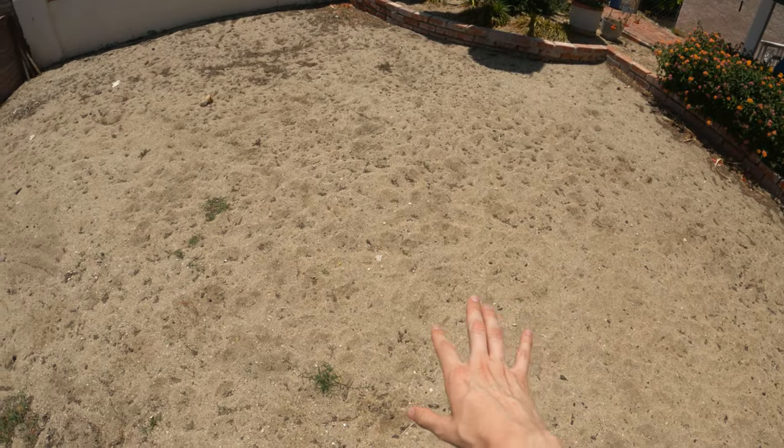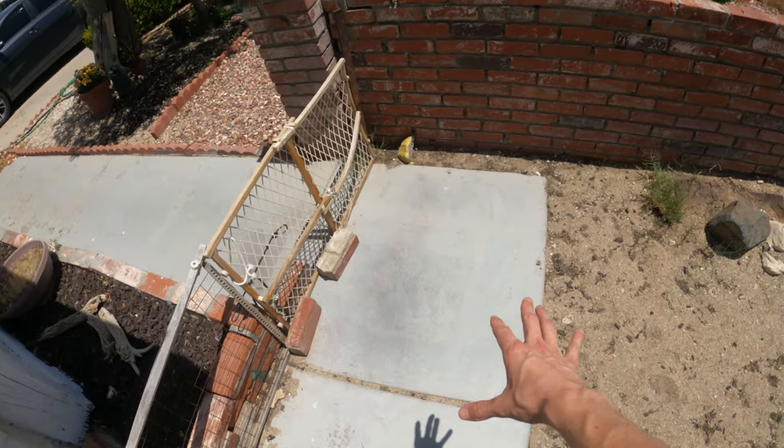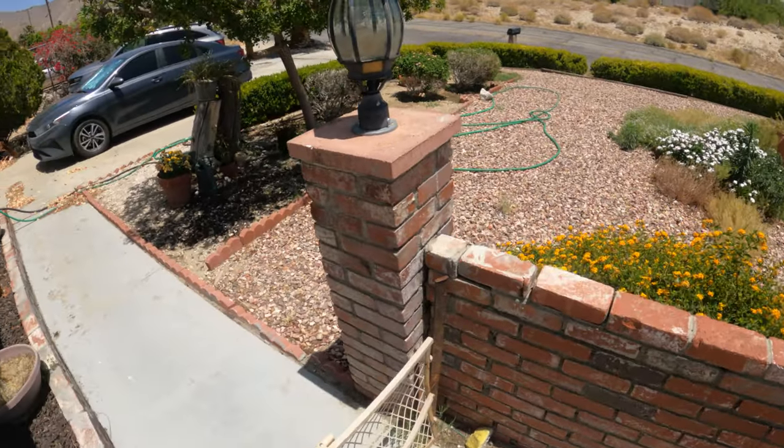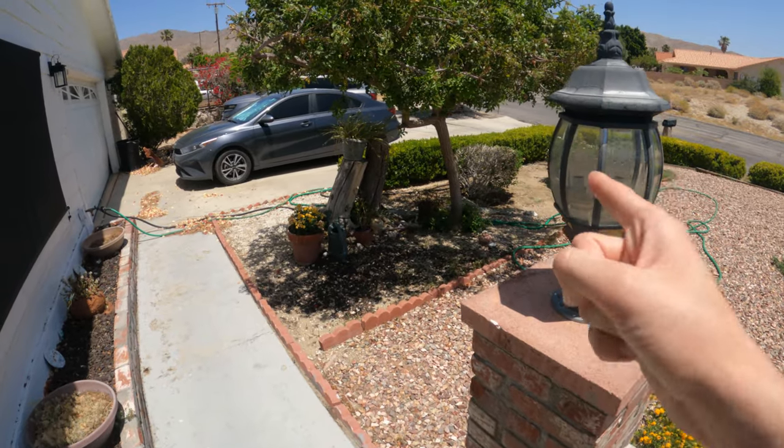First off, you never really want to launch from dirt. You want to launch from a nice piece of concrete like this, because dirt will get all up in the engines and the rotors. So we're not going to do that. We are going to go and launch over here, actually.